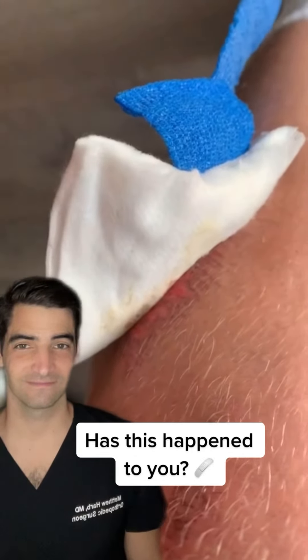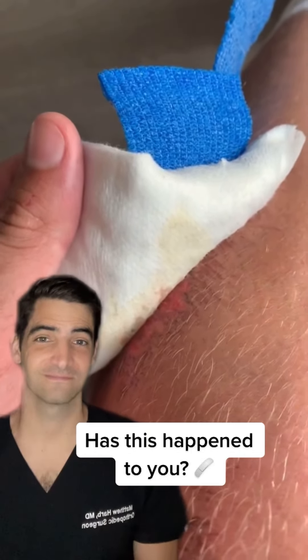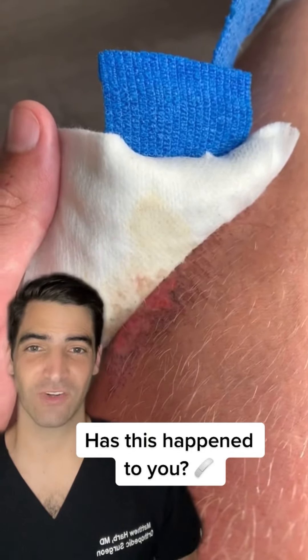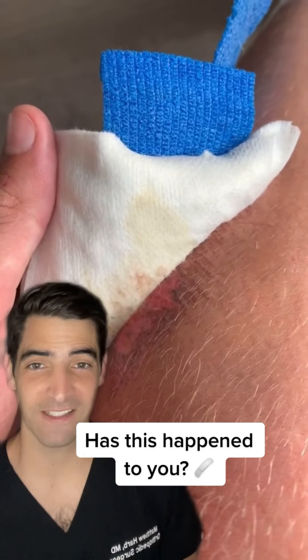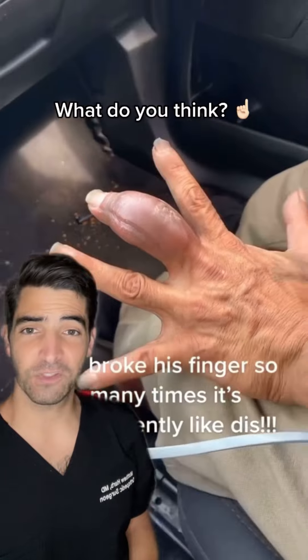I put a bandage on my leg because I was wearing jeans and it kept leaking through, but now it's stuck to the bandage. This is why we use a non-adherent dressing like Xeroform, Telfa, or Adaptic. You can use some warm water to help get this off.